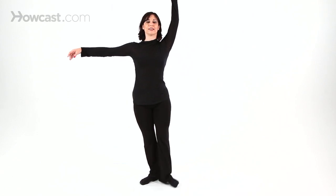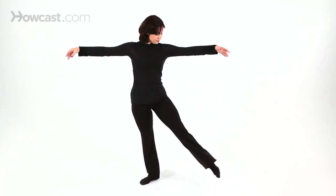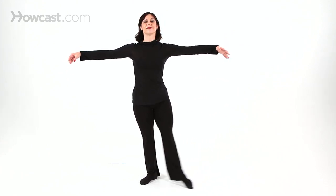Point, flex, point. Long necks. And push out the floor. Derrière. Again. Very good. Keep breathing — it's very important to keep breathing through those battement exercises. I know sometimes we forget.